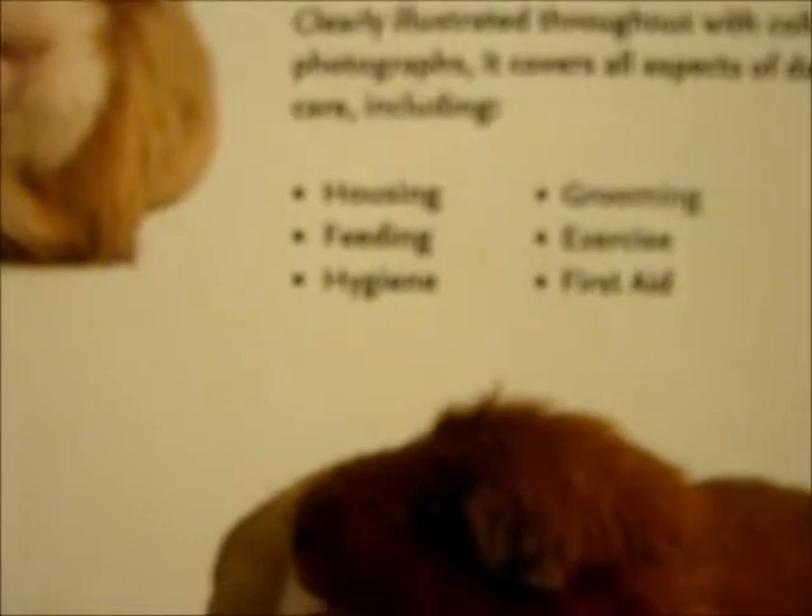Overall this is quite a good book and it covers all of those things: housing, feeding, hygiene, grooming, exercise and first aid. So apparently it was £4.99, but it's probably a bit cheaper than that because that one's from Amazon.